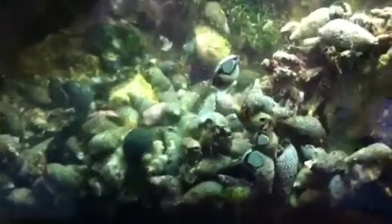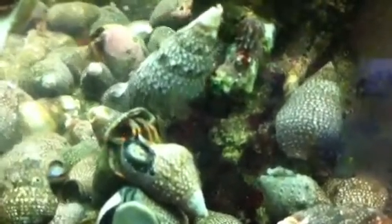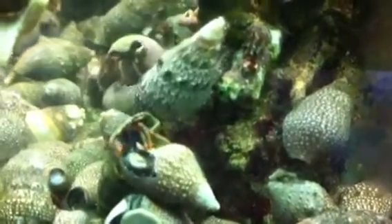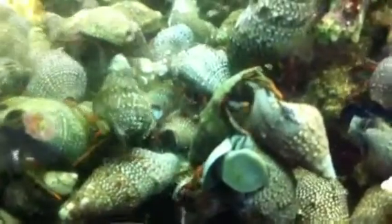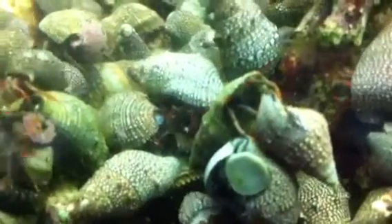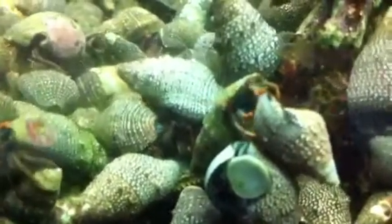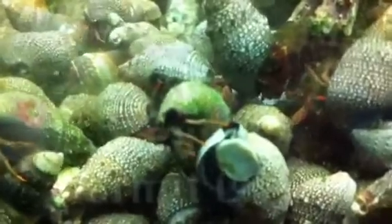I've put in approximately 75 of the Mexican hermits into this tank. The reason we choose and always use these Mexican hermits is because they have two very small front claws called chelopeds. They don't have a claw big enough to hurt the snails. They are a very good algae eater and they seem to prefer the cyanobacteria, where most things won't even eat them.